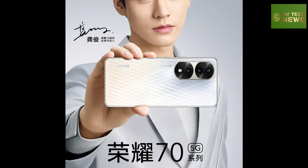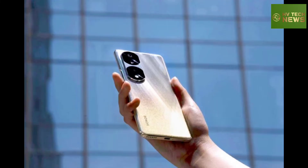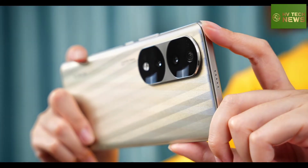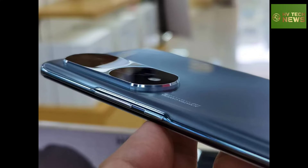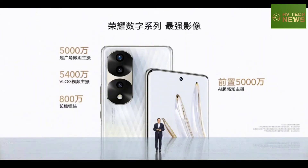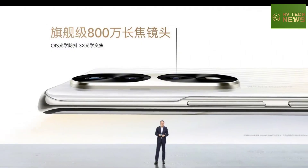The 6.78-inch OLED display uses a 10-bit panel with a 120Hz refresh rate and 1920Hz high-frequency PWM dimming. It can display video using the HDR Vivid format, which was mainly developed by Huawei.